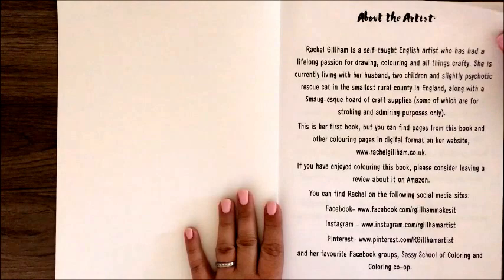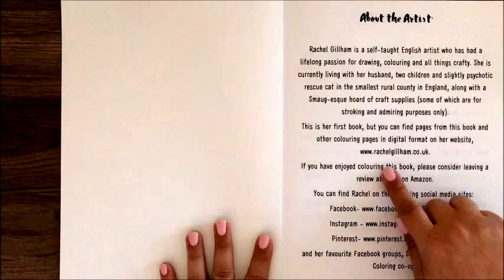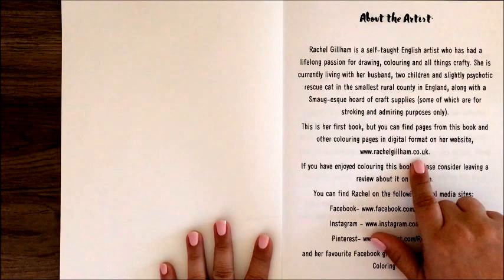Her first page is a little bit about her. This book is published through CreateSpace, so the paper is CreateSpace quality paper, which I personally love. Her website is rachelgillam.co.uk, and there's info on where you can find her on social media.